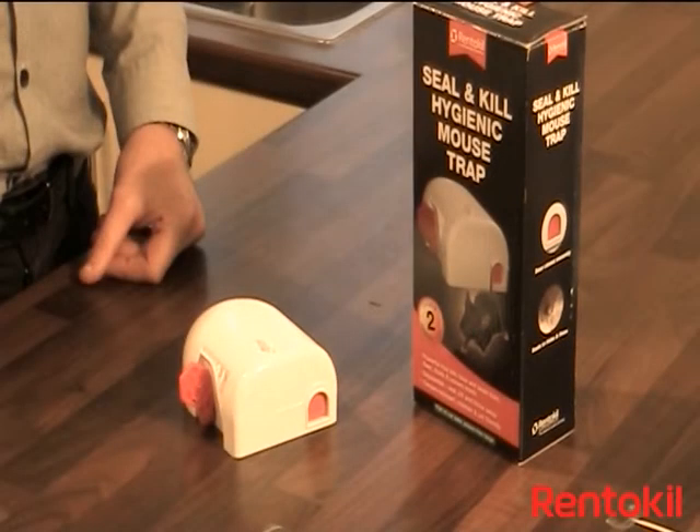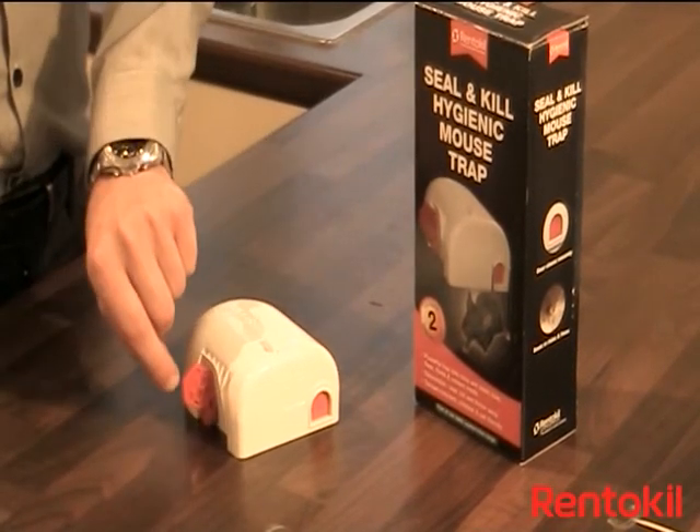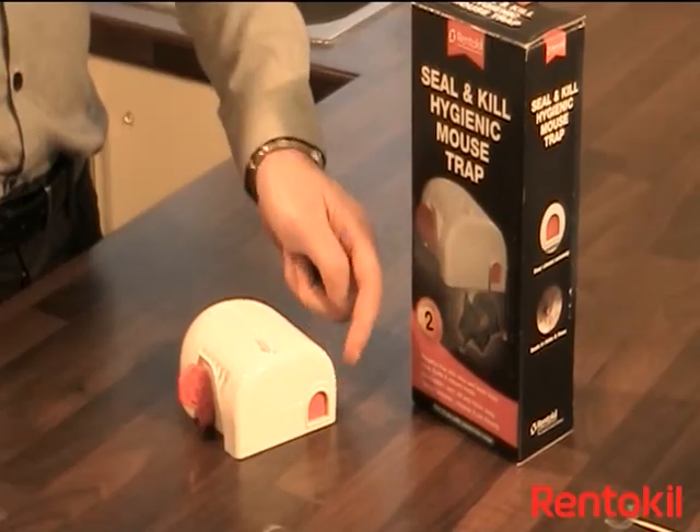The Rent-A-Kill Seal and Kill Hygienic Trap comprises of an outer unit, a bait plug, a setting handle, and an outer door.